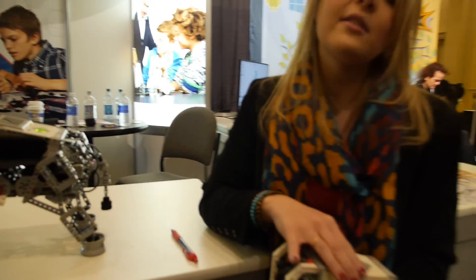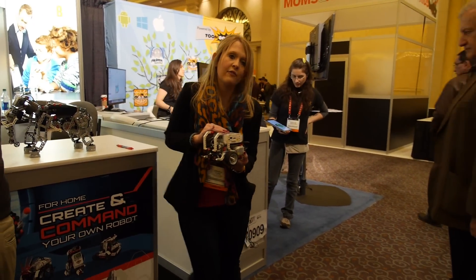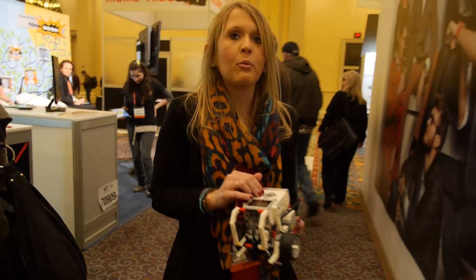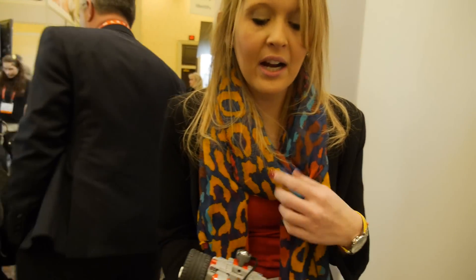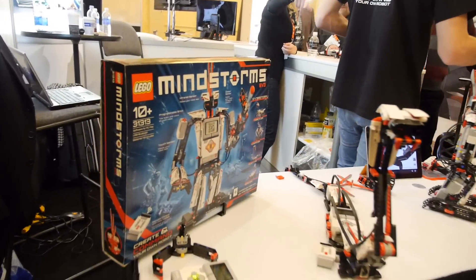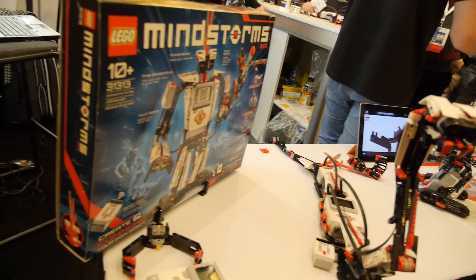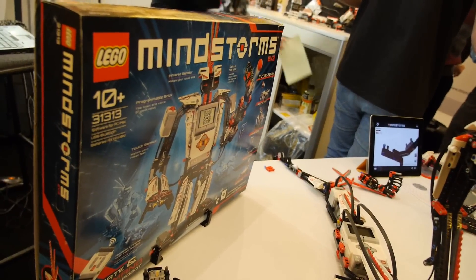This is the robot educator model — the first model a class would build. It's designed to be up and running in 45 minutes including programming, allowing students to learn the basic building and programming concepts. What's new on the retail side is that you can actually command your robot with an iPad or another smart device.